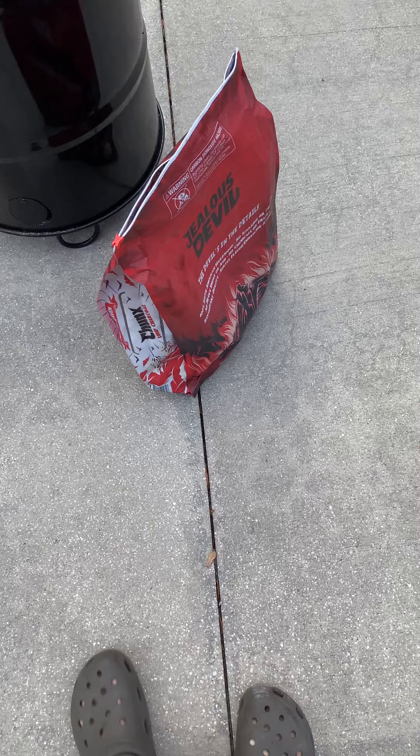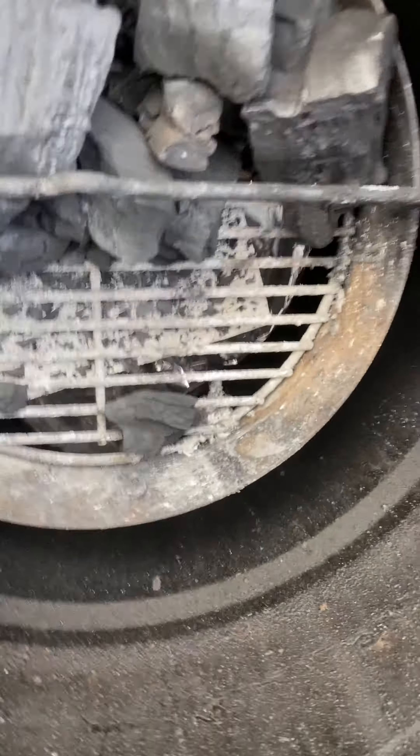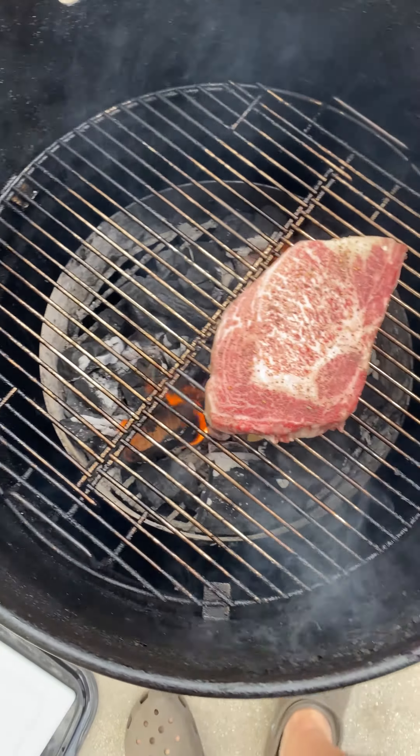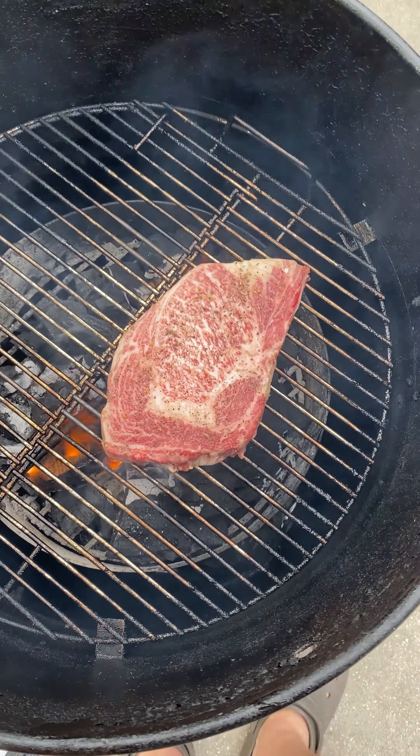Just set up some Jealous Devil lump charcoal in here, hickory wood on there. All right, here we go. Steak's on. Let's let it ride.